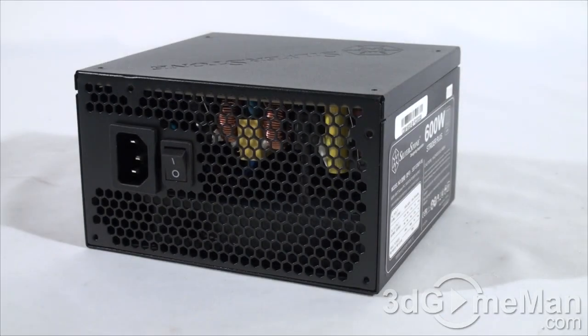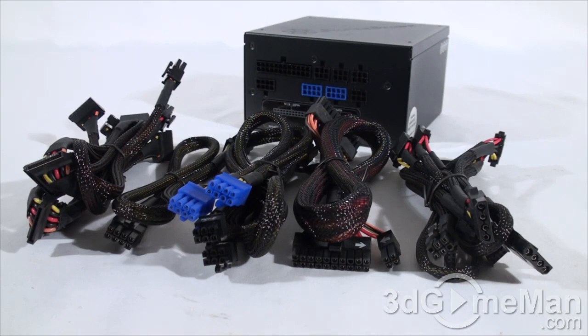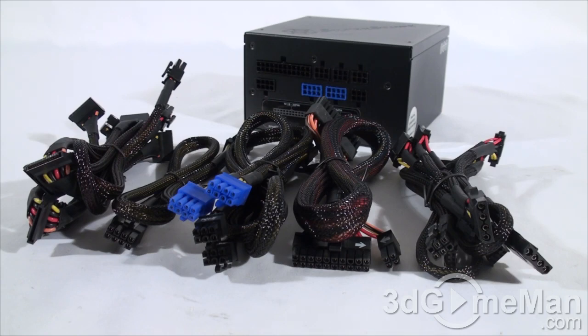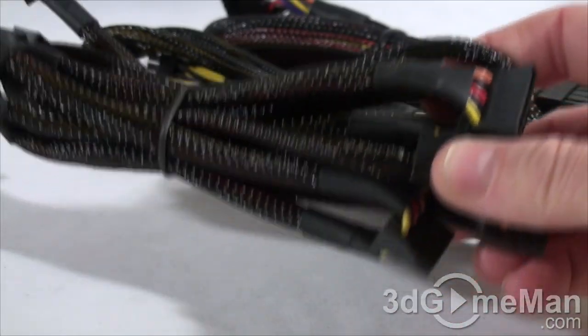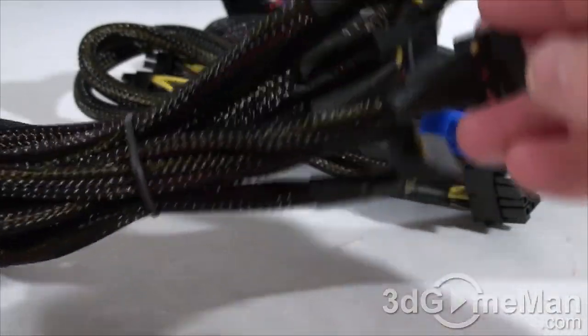That's something a lot of so-called modular power supplies can't claim, because while they're called modular, they usually have a couple of leads hardwired in. Fully modular leads are fantastic because you only use the ones required for your setup, which reduces cable mess and increases airflow inside the case. Just have a look at the sleeving job on these stock modular cables — very, very nice indeed.